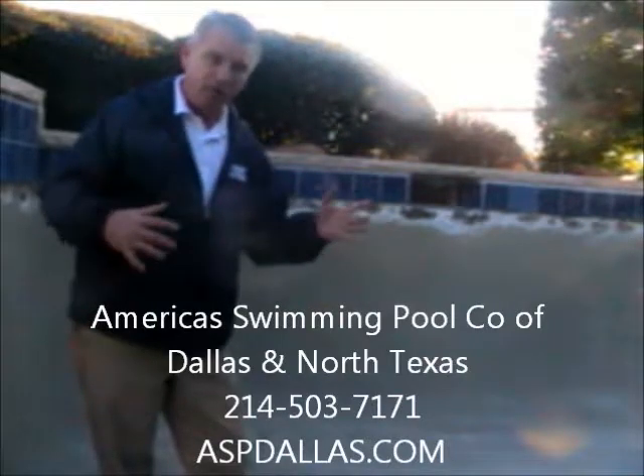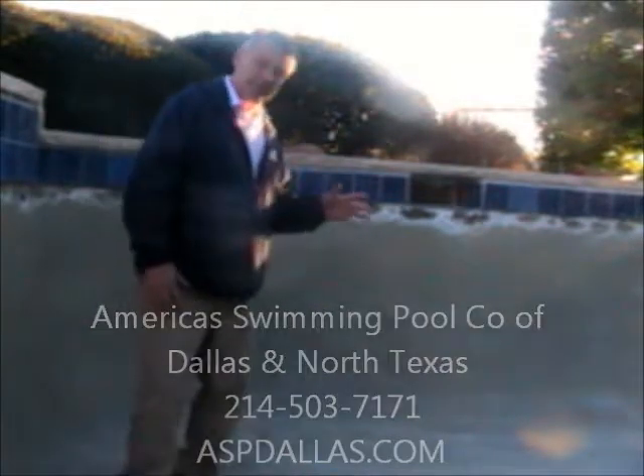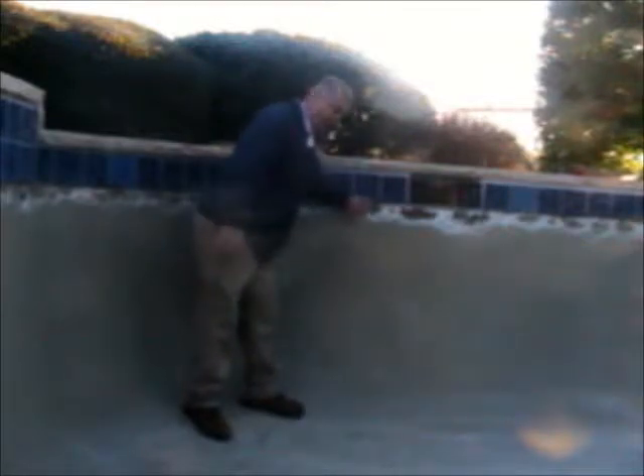So chip out all the areas — and you'll notice we chipped out below the tile. Three to four inches allows the new plaster to feather smooth against the tile.